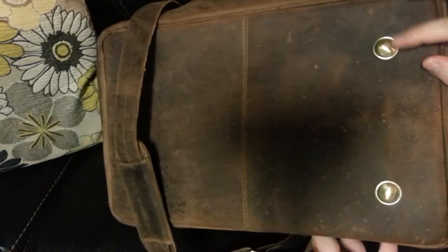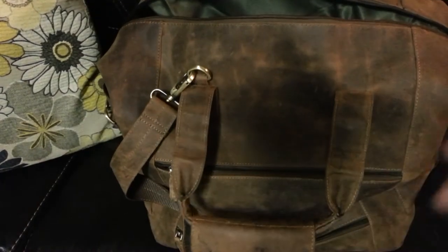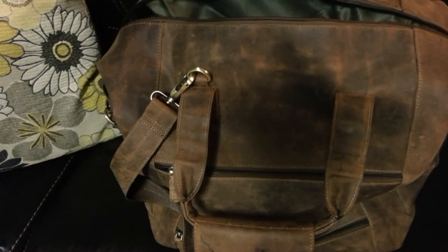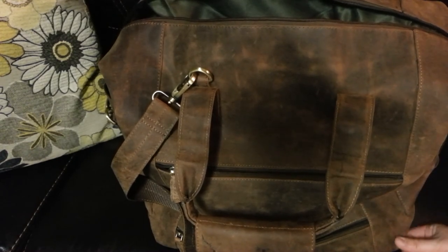And on the bottom, it does have these wonderful feet — they're very sturdy, I really like it. Overall, I really, really think that this bag is awesome for either a guy or a gal, whether you're a parent or a business person traveling. I'm not sure if it's great for being a carry-on — I haven't checked the measurements — but if it does fit, it would be perfect for a carry-on. Thanks for watching, and I hope this was helpful to you.